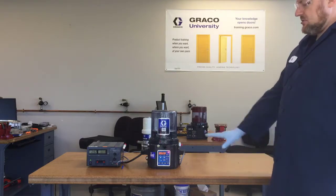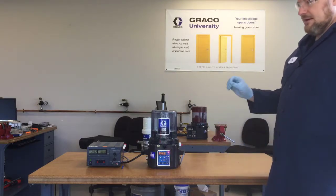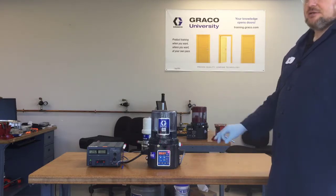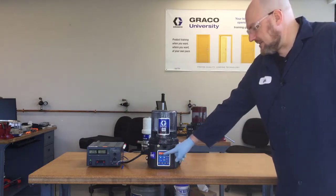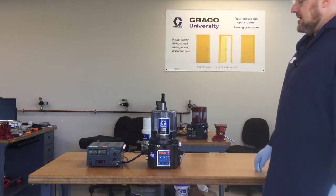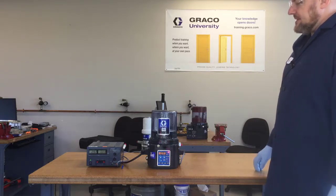Anytime this controller counts up on a time basis, that means it's in fault. Whenever it's in normal operation, the timer is counting down. So just the fact that it's counting up says that you have a problem. The external light is flashing to let you know from a distance that something is wrong with the system.